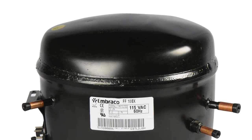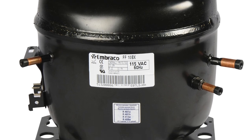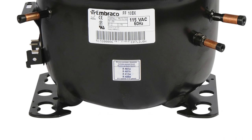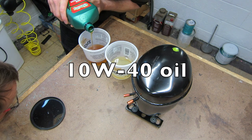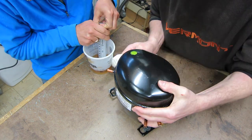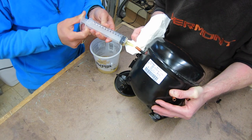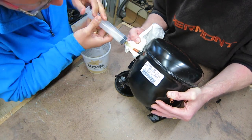I started with this replacement refrigerator compressor that I got from my buddy Joe. You may already have one or you may be able to pick one up on recycle day or from a local recycler or scrap yard. I started by removing the existing oil inside the compressor because the oil inside is really made for reacting and working with freon, and since there's no freon in the system, we replaced it with straight 10-40 to give us some good protection.